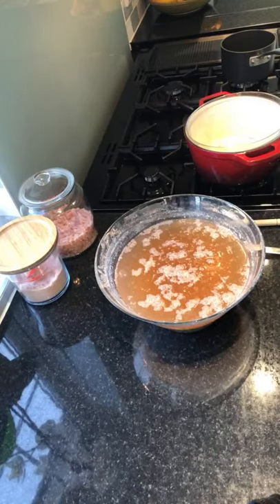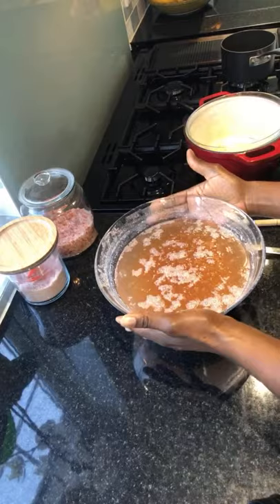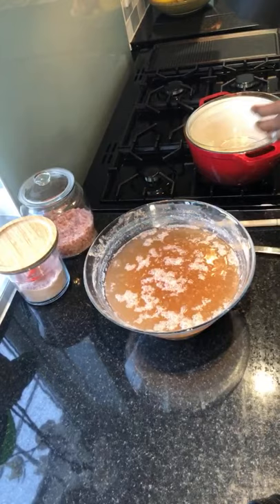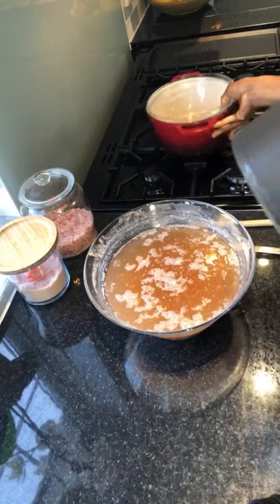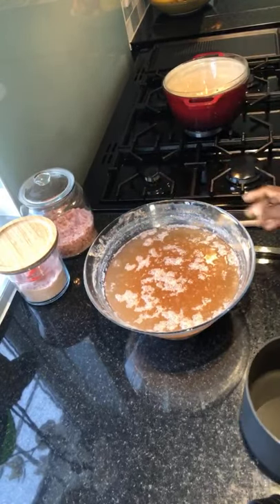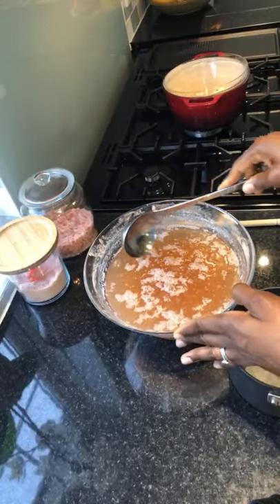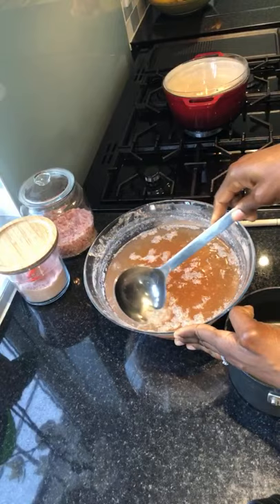That is one that I love so much because it is really, really tasty. So I am going to start — you can see my mix has fermented. You can see all these bubbles.